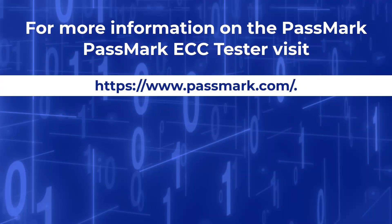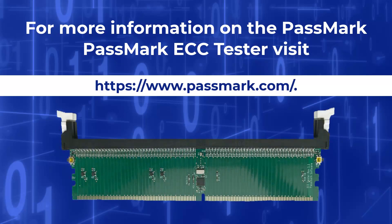The ECC Tester, when paired with the comprehensive ECC Test software, can verify if your ECC RAM is detecting and correcting errors as expected. For more information or further details on the ECC Tester, visit Passmark.com.